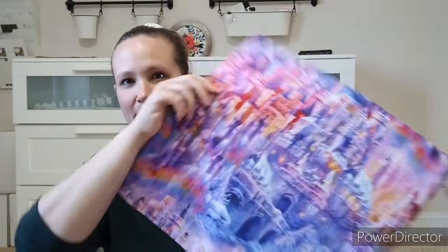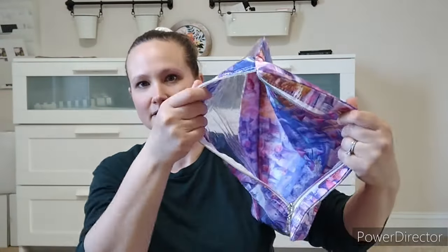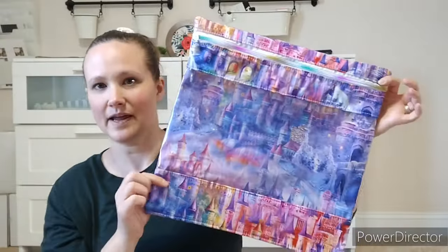They'll bend a little but they're pretty sturdy. They're interfaced and then they have the clear vinyl front and the lining. So if you're in the market for a project bag, those are up in my shop.